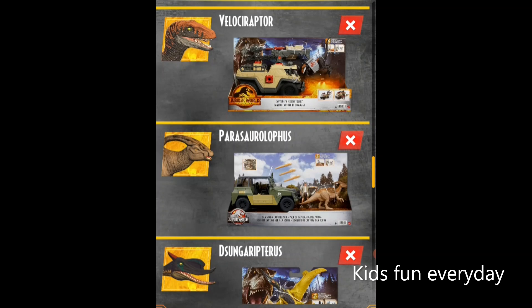Now we have two toys that include vehicles, and one of them even has its own game. You can see the game with the Capture and Crush Truck — it also includes a Velociraptor. You can even scan the truck, and the Velociraptor has a DNA tag. You can place your phone in the truck and control it. Now we have an Isla Sorna Capture Pack — there is a Parasaurolophus, which is even on the trailer as the very first dinosaur that shows up in the snowy village.